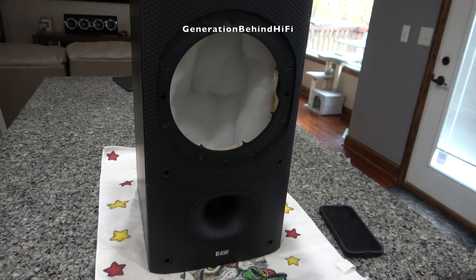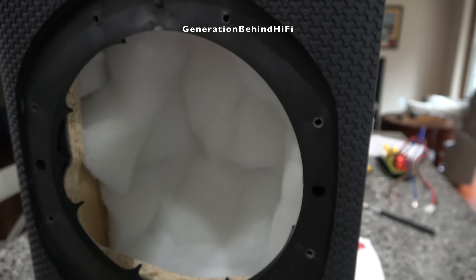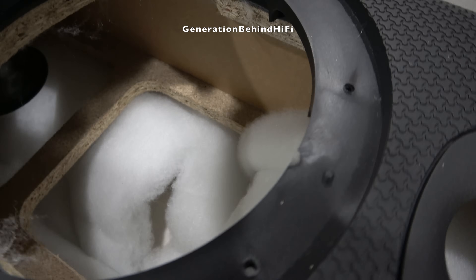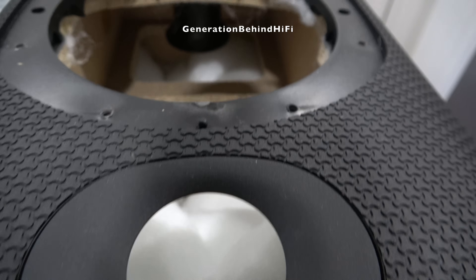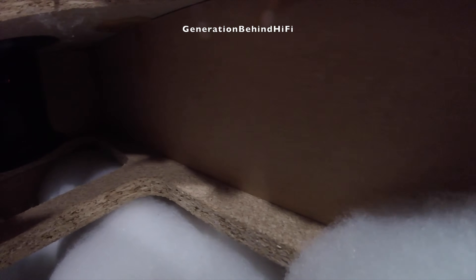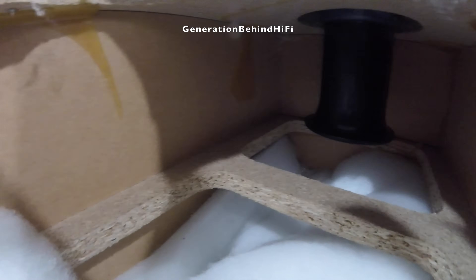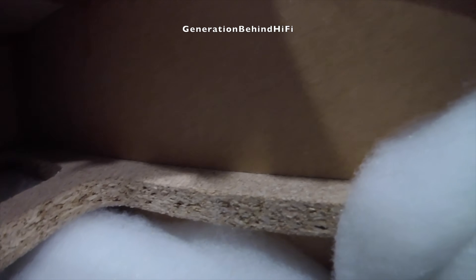The cabinet in the DM602 is pretty decent, even by today's standards. The black vinyl wrap has held up really well over the last 20 years and shows little wear. The front baffle is made from two materials and is almost 1.5 inches thick. The rear cabinet wall is 5/8 of an inch thick. On the inside, B&W applied their matrix bracing technology, which ties all the side walls together to combat cabinet resonances. The cabinet is stuffed with plenty of damping material, and the bass reflex port is flared on both ends — back in those days, this kind of cabinet quality was very hard to find at this price range.